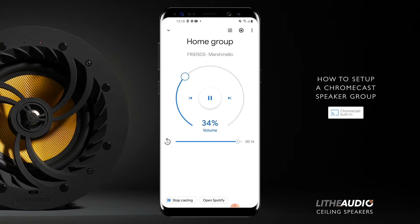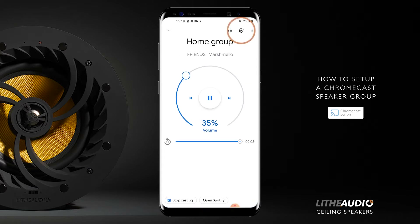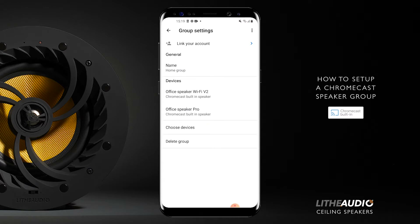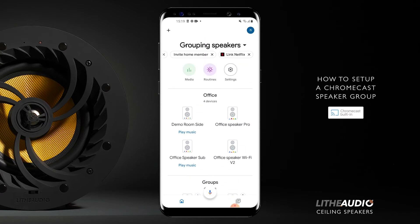So here, if I go on the group, you can see the devices there. Devices: Office Speaker Wi-Fi V2 and Office Speaker Pro. If we go back, you can see these are the two speakers that are playing.